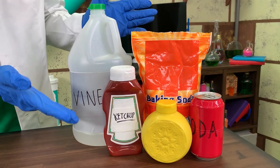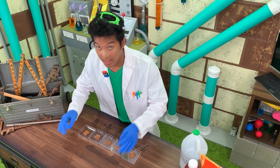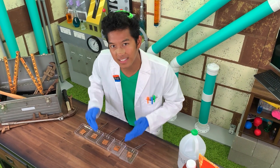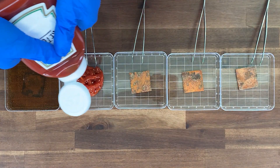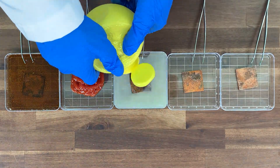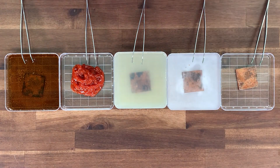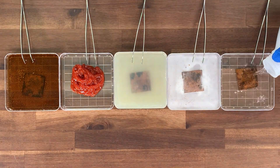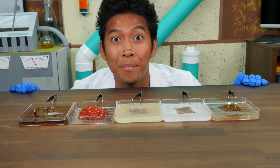We chose each of these because they have a different level of acidity. We are going to test which will remove the most rust. These metals will be soaked in each of these ingredients. After we let them soak, we'll see which one works better on rust than others. Now that we've submerged the metals, we're going to let them soak and we'll be right back.